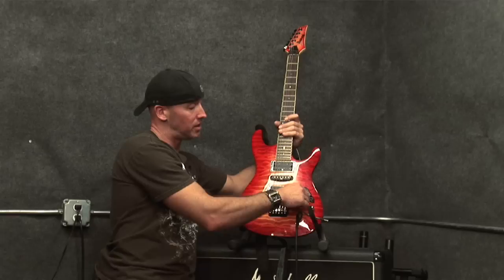This here is the input for your quarter inch cable. And that's just a little about the different parts of an electric guitar.